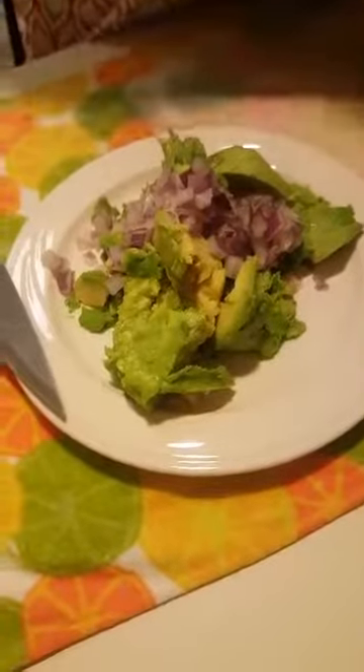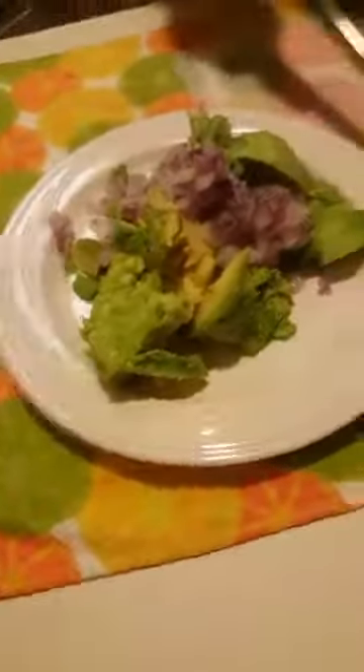Now I'm going to take my jalapeno and go ahead and cut that. If you don't like the seeds — I usually use one small jalapeno, but this is a large one, so I'm just going to use half with a little bit of seeds. I don't want too much heat, but I do want a little bit of heat. And remember, it's this...